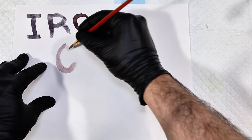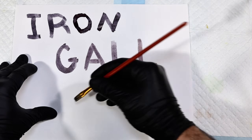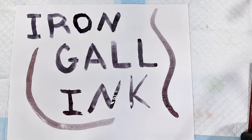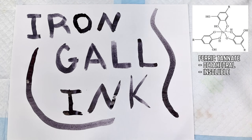The reason iron gall ink works so effectively is because the ferrous tannate complex is quite soluble and able to penetrate into the paper. However, this compound will readily react with oxygen in the air, forming ferric tannate, or iron-3 tannate, which is completely insoluble.